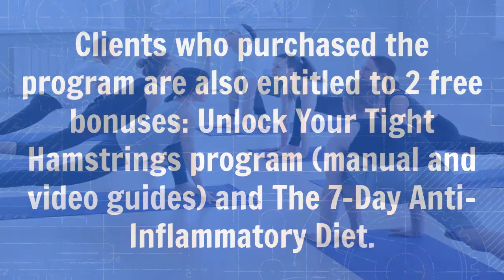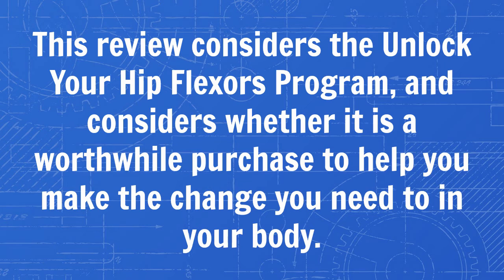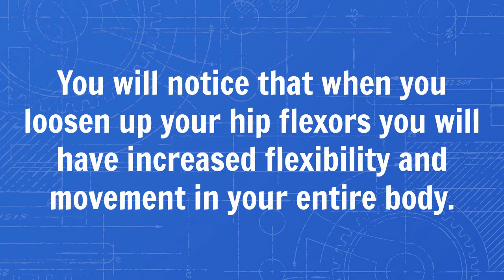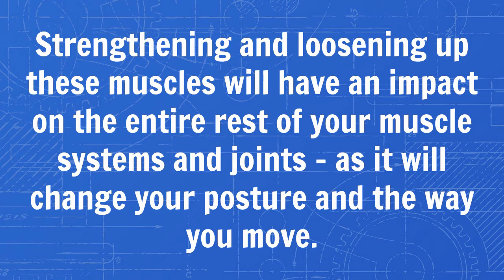We all like to be more flexible, lose some weight, and feel stronger, and most of us live busy lives and feel pushed for time. This review considers the Unlock Your Hip Flexors program and whether it is a worthwhile purchase to help you make the change you need in your body. This program will teach you the importance of your hip flexor muscles and why they have such an impact on the movement of your entire body. You will notice that when you loosen up your hip flexors you will have increased flexibility and movement in your entire body. Strengthening and loosening these muscles will have an impact on the rest of your muscle systems and joints, as it will change your posture and the way you move.